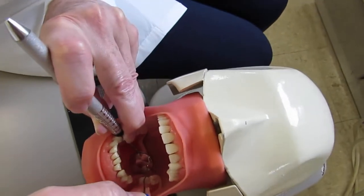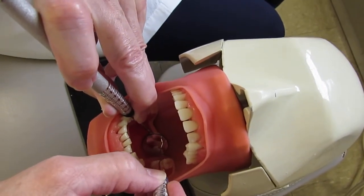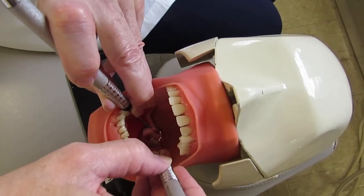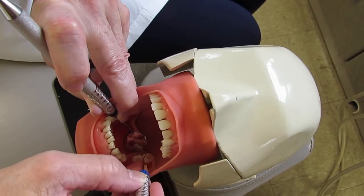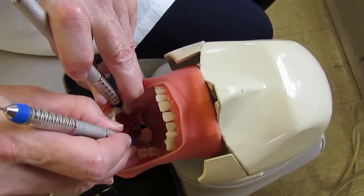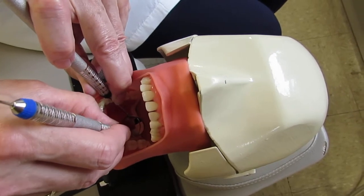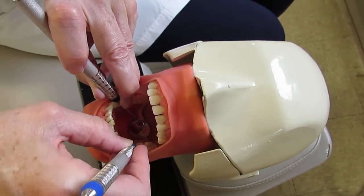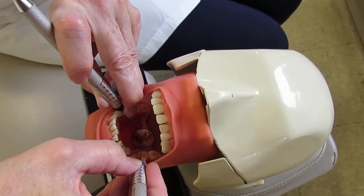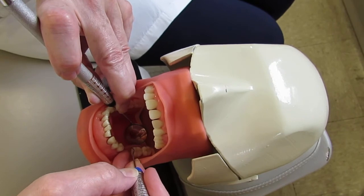Same technique: get ready zone, tilt for insertion, rolling, getting tall on the fulcrum, shank getting parallel. Come out, quarter turn, then get ready zone and insert again. Come across that wide lingual span, rolling, anticipating the line angle, going halfway across that tooth.